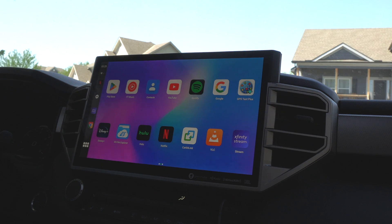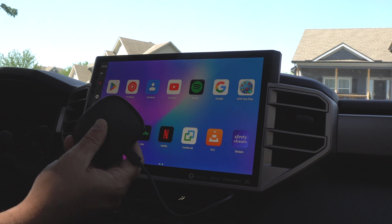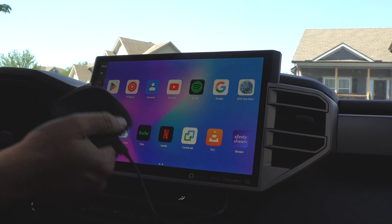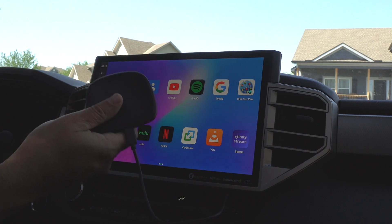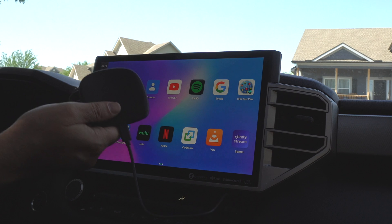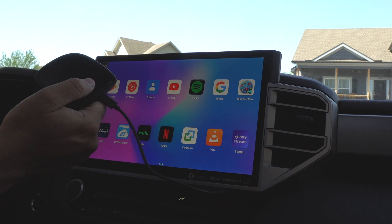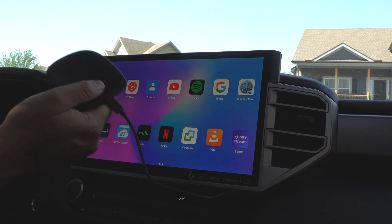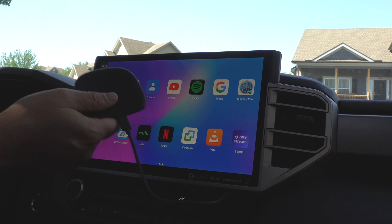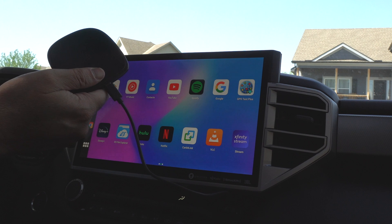The device — again, the Benize Android 13 unit — is $189.99. I'll leave a link in the description below so you can check it out if you're interested. If you have any questions or comments, feel free to leave them in the comment section below. If you're new to my channel, please consider subscribing, and if this helped you out in any way, leave me a like and I'll see you next time.